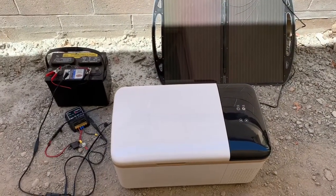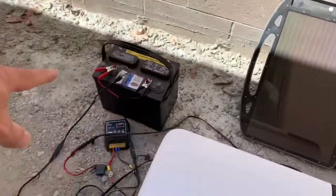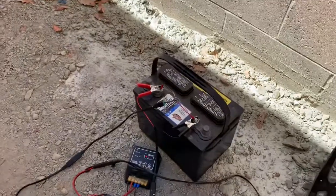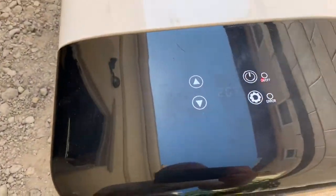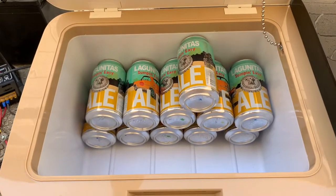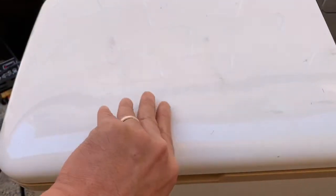For my next test I want to do it in a way that's more reflective of how I might run this with a solar panel, a battery, and a charger. Things are wired up a little loosely right now so please don't give me flack over that, but it is connected to the battery and it is running, set to two degrees just like previously. I allowed these cans to warm back up to room temperature overnight, so we're going to try to duplicate the same test and see if it works just as well off the batteries.